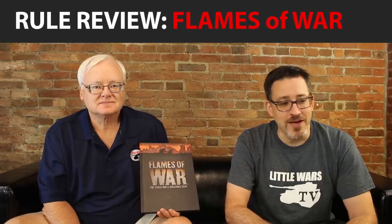Welcome to Little Wars TV. My name is Dave and I'm here with Miles and we're going to talk to you today about Flames of War version 4. Published in 2019, the author is Phil Yates and the company is Battlefront Miniatures. This is the fourth edition of the game.